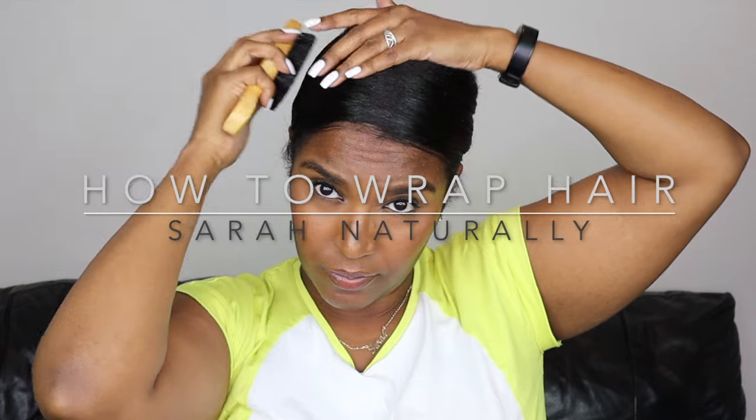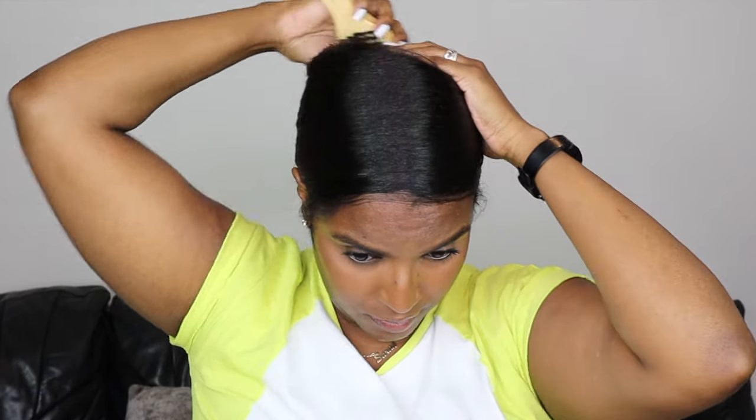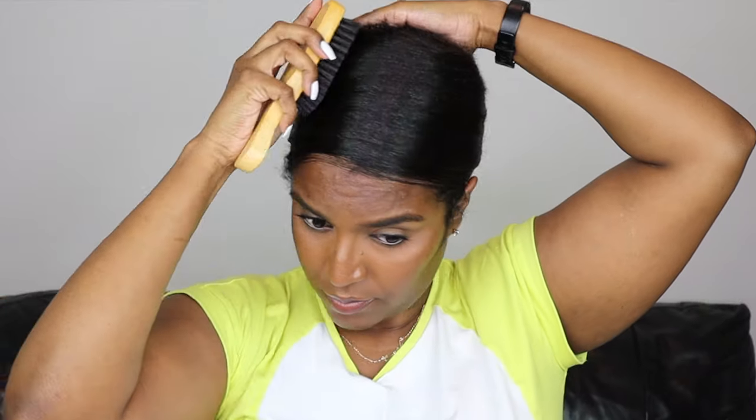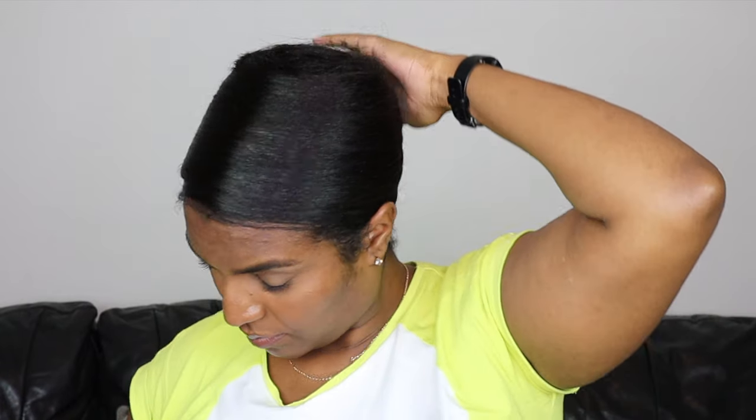Hey guys and welcome back to my channel. In this video I'm going to be showing you how to wrap your hair like a pro. I've had many years of practice doing this so this comes naturally for me, but I know for some it may be a little bit difficult to do, so today I'm going to show you exactly how I do it. So let's get straight into this video.